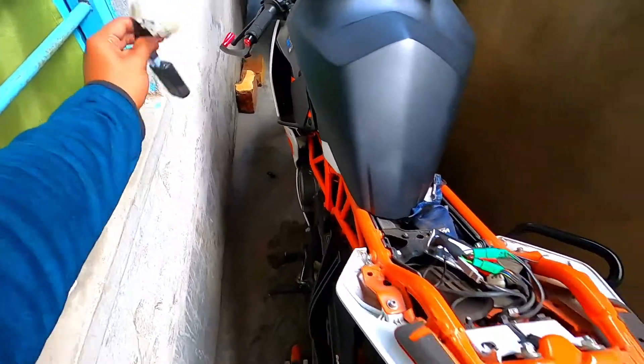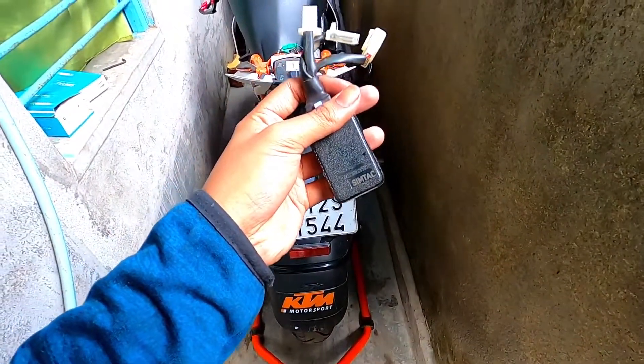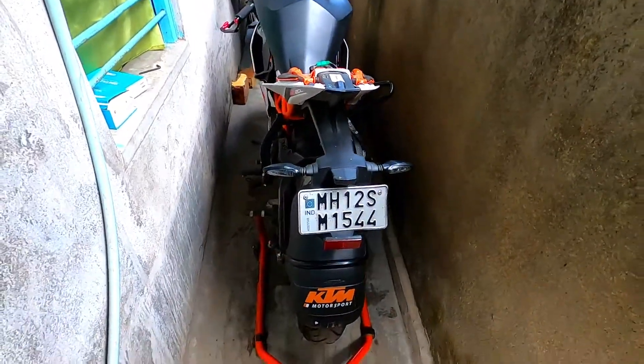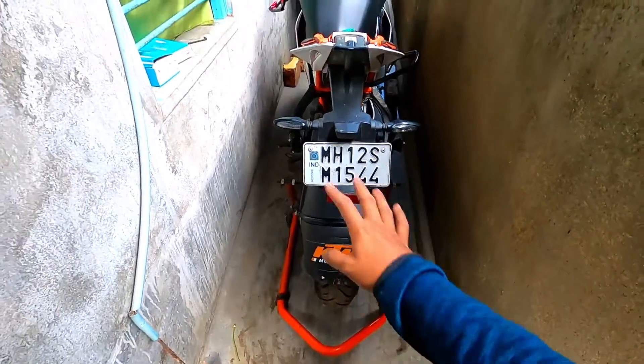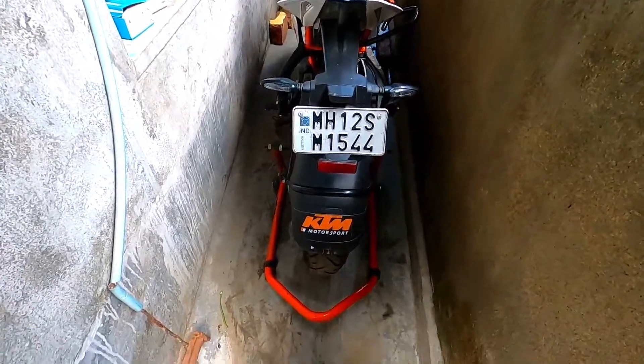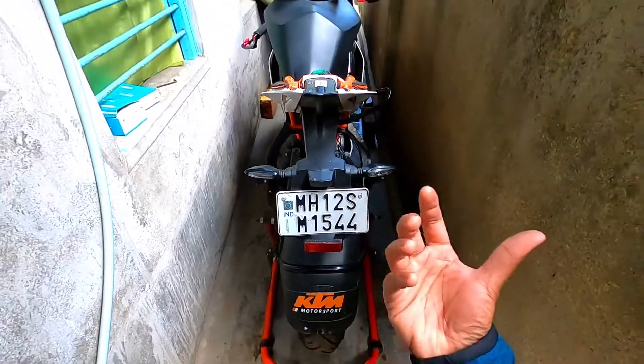Without any time waste, this is the module. This is a tail light flasher. The tail light flasher is different from the hazard flasher. This is the tail light flasher — this is the pattern. If you want to do some coordinated things, you have to blink.